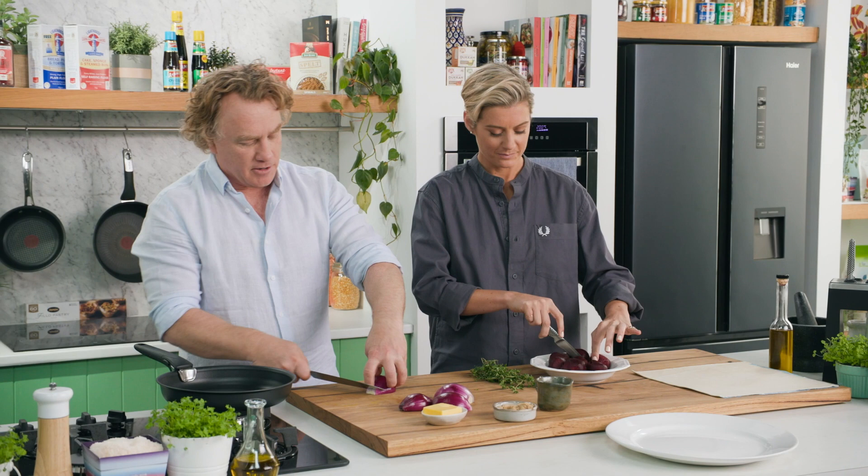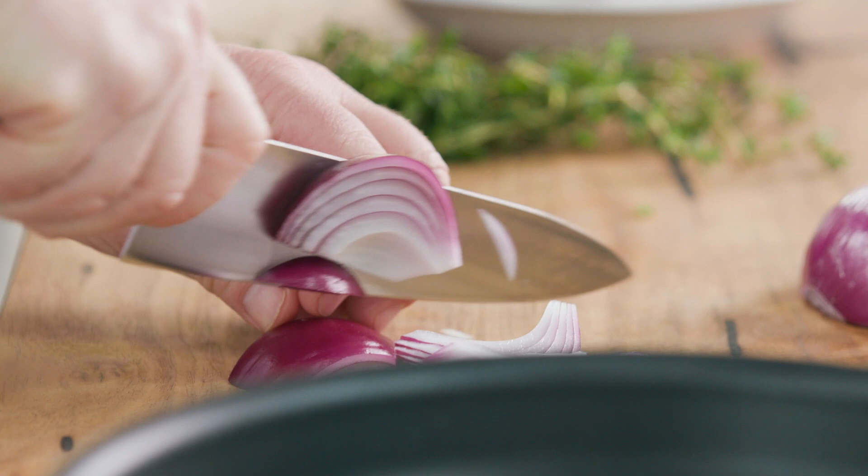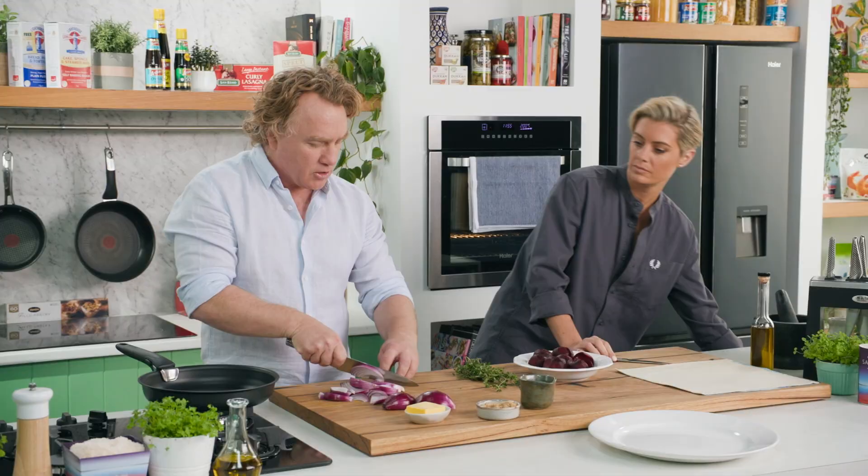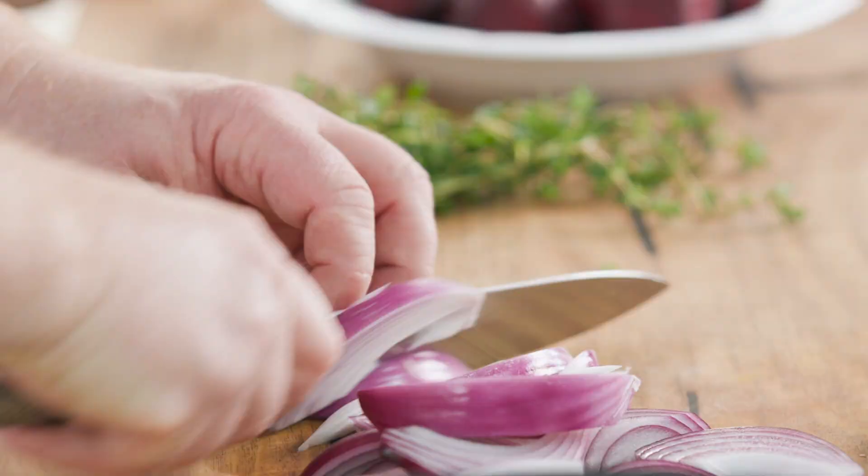I've got my pan on here and I'm going to take the core out. I'm going to slice my onions fairly thick. Usually with a dish like this I would slice them thin, but you can see I've got them quite thick — I want them to hold up to the cooking. I'll leave the core in the onion so it sort of holds together.